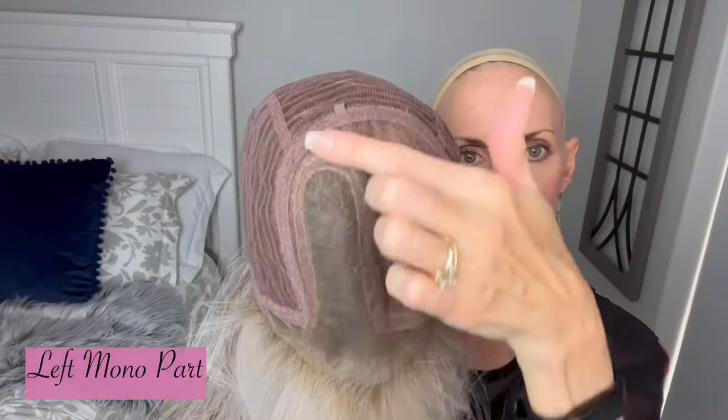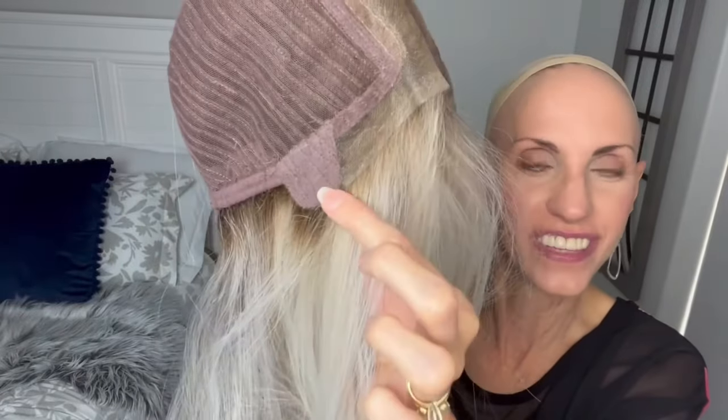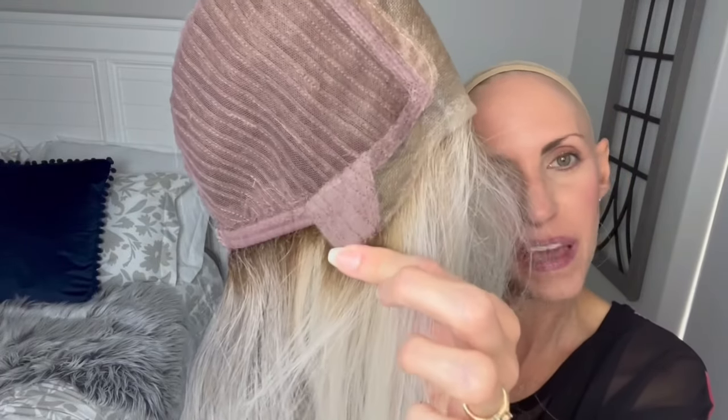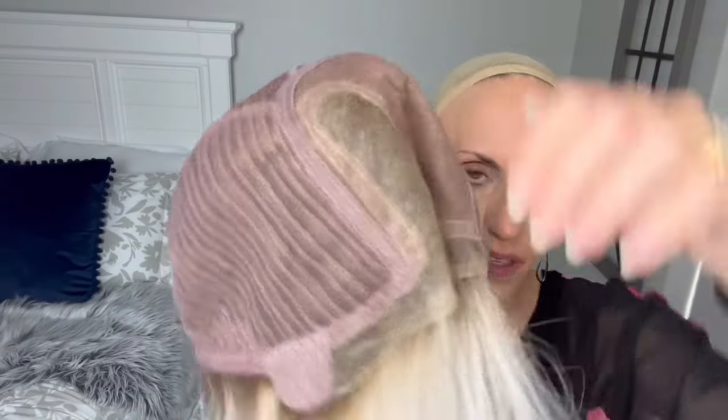I'll pop her off and we can look at the interior of this comfort cap. So here's your left mono part and then your extended lace front. I should have looked at that more carefully — I apologize, I was just so excited to put it on, I knew it was going to be such a pretty style. You have lace that goes — your ear tab is made of lace until you get to the very tip here where the metal is, and then that's felt with metal in there. Really nice — that's why you got that great coverage around the face.